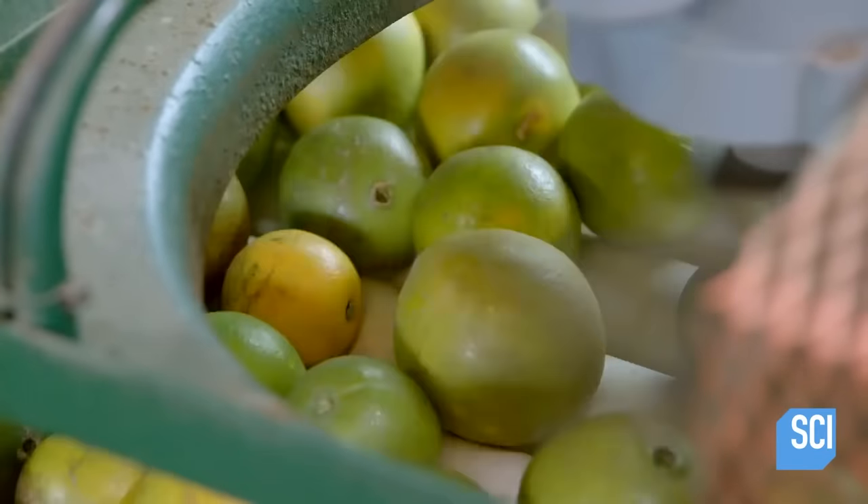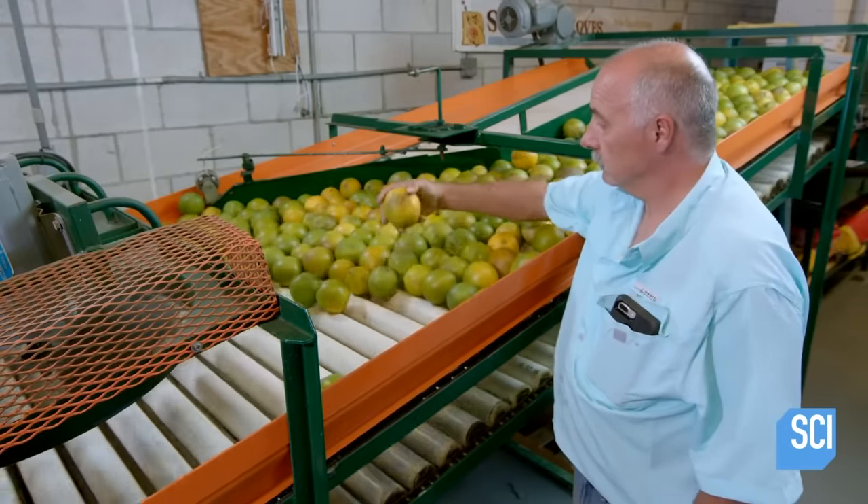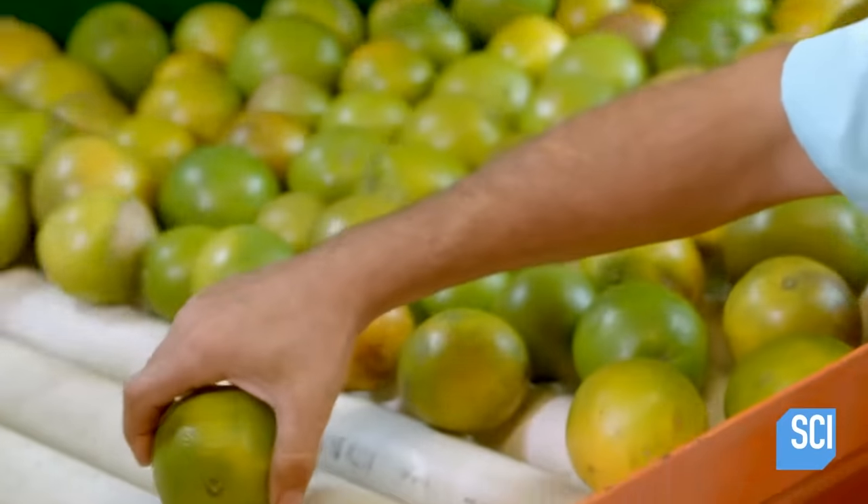Sometimes, a local thief will sneak into the factory after having stolen a brand new iPhone. To reward himself for a job well done, he will fondle an orange.